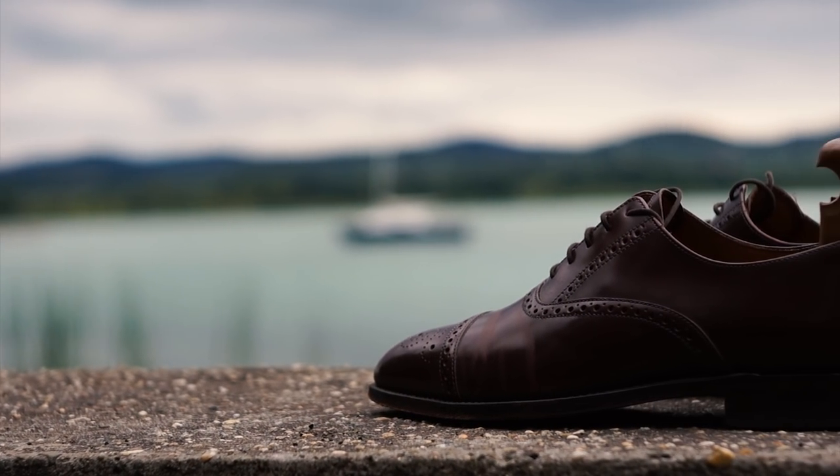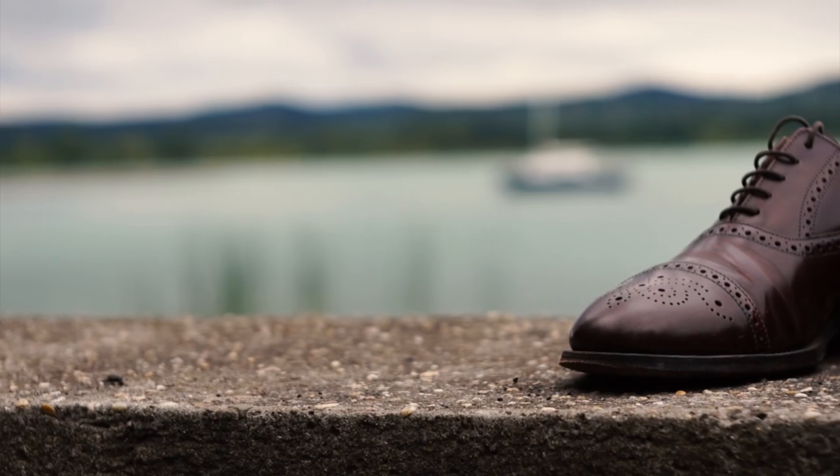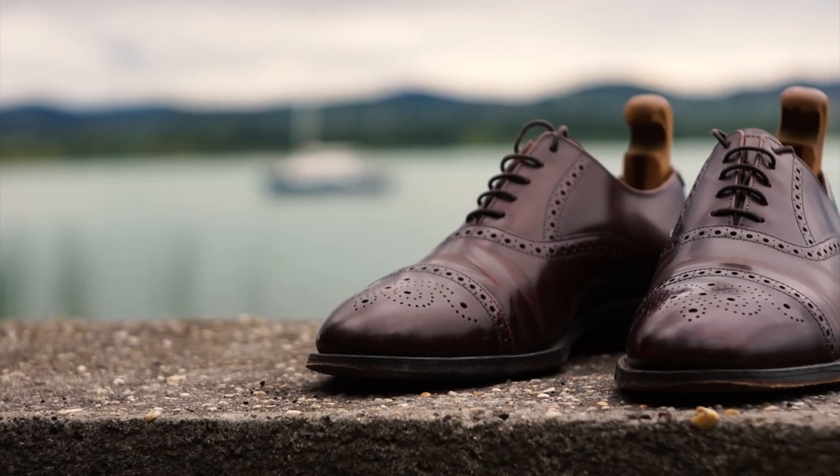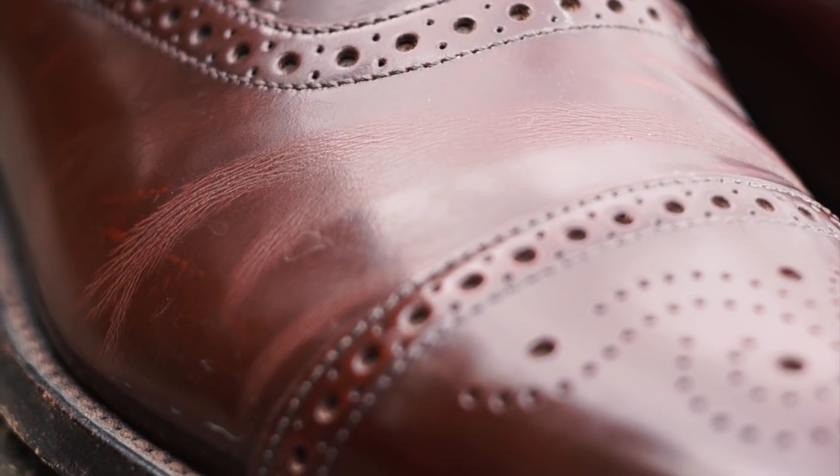When talking about traditional British shoemakers, Loake tends to come up fairly quickly, and with good reason. Founded in 1880, they represent the best of ready-to-wear Goodyear-welted shoemaking in England. Or do they? Let's find out!